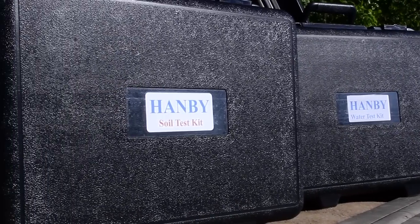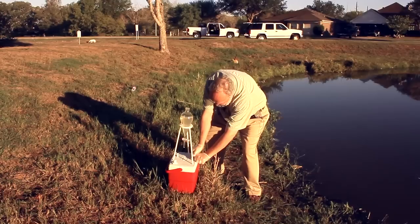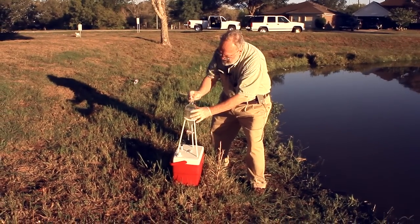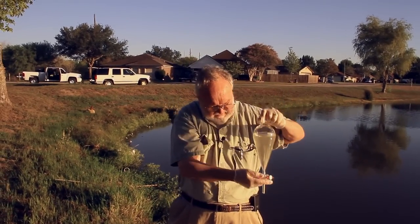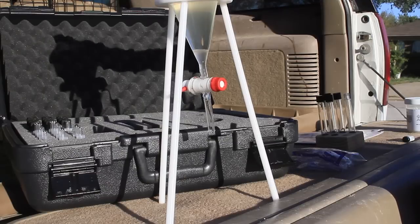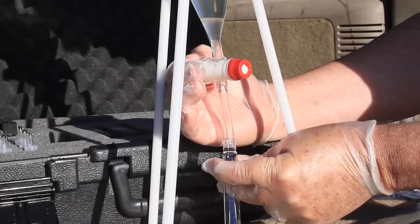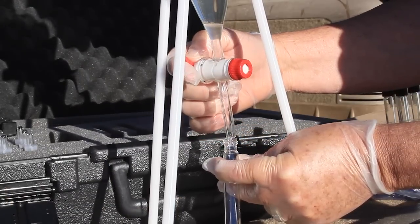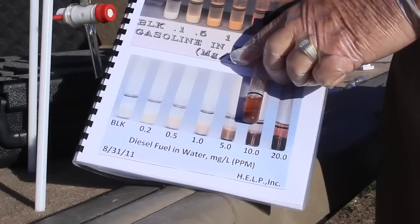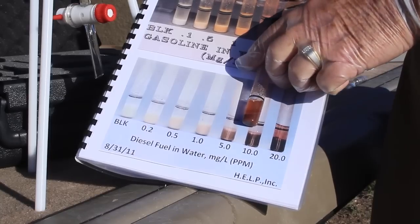Both the soil test and water test have seven simple steps. For the water test kits, follow these easy steps. Pour a 500 milliliter water sample into the separatory funnel. Snap the top off a solvent ampule and pour into the water sample. Shake or swirl the separatory funnel for two minutes to extract the water sample. Place the separatory funnel back into the tripod ring stand and allow the extraction bottom layer to separate for one minute. Then drain the extract layer into a sample test tube. Empty a catalyst powder vial into the test tube and shake for one minute. Finally, compare the catalyst color to the appropriate gasoline, diesel, or solvent calibration photo.